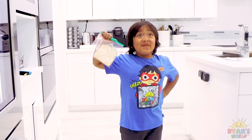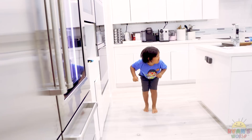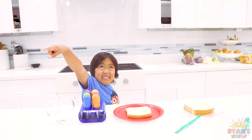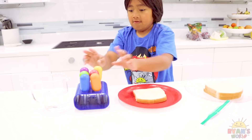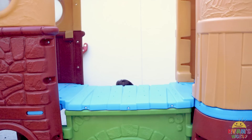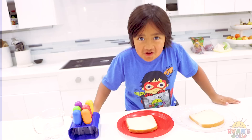The first place I'm going to put it is in the fridge. Then you do the same thing - add some water - and the second place I'm going to put it is outside! Super tight! This bread is staying outside in the sun. Bye-bye bread! I'm going to check on you later!